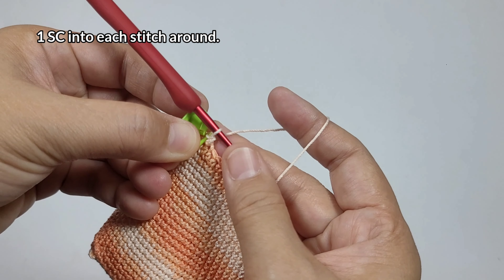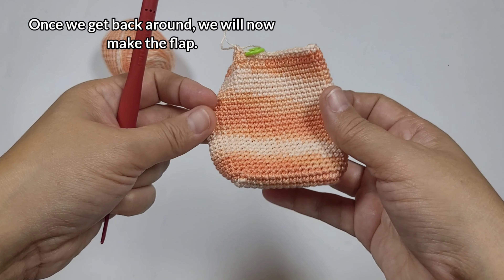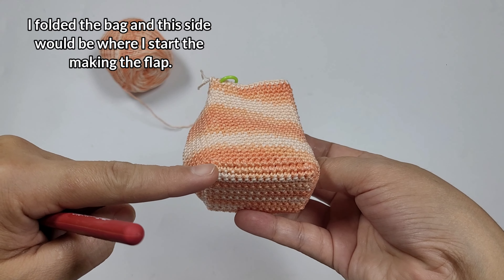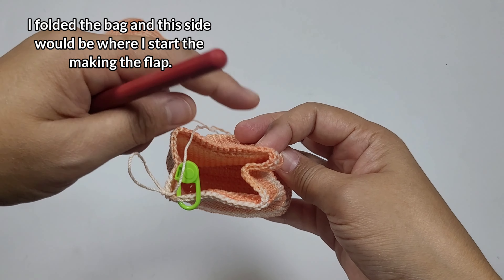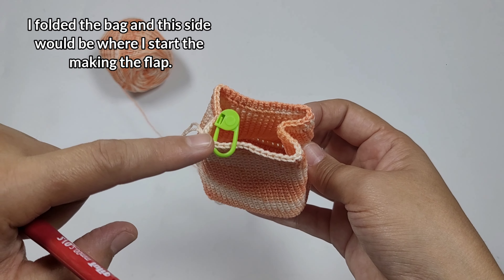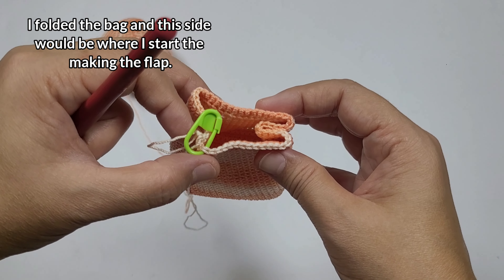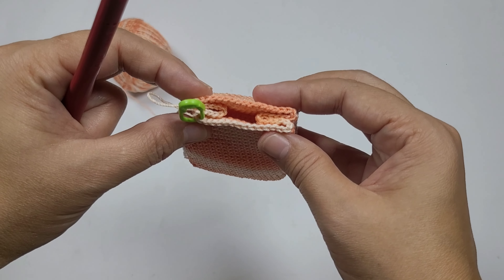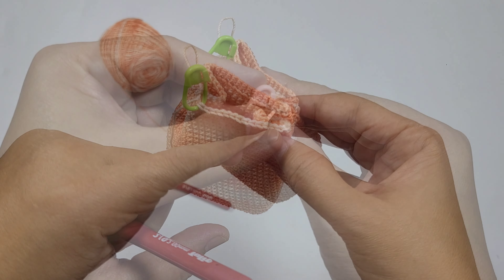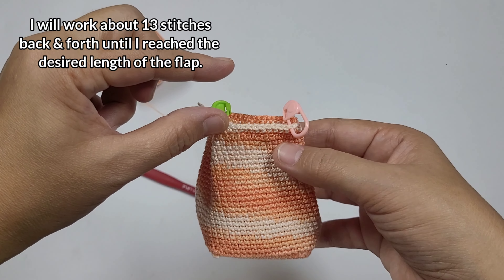The next part is making the flap. We won't be attaching much when making it — just fold the bag this way; this is the backside, you can see the join there. The flap goes on this part. We'll work back and forth in single crochets in rows. Fold the mini backpack to see how large a flap you want to make. I pinned both stitches to mark the length — I have about 13 single crochets, so I'll start from the right going to the left.